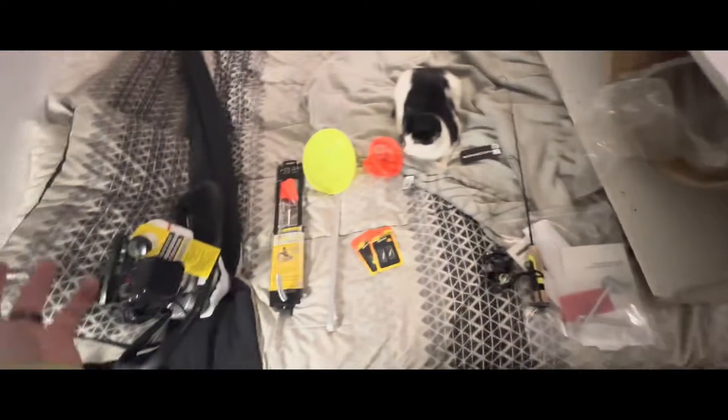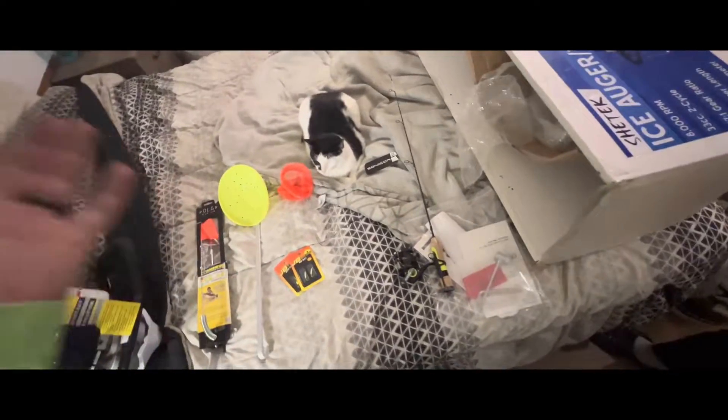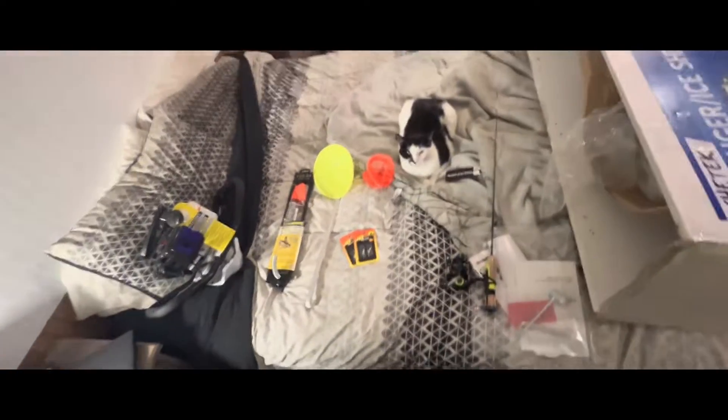For my birthday and Christmas, we ended up getting a couple things to kickstart off ice fishing, since the whole ordeal happened and I don't have none no more.